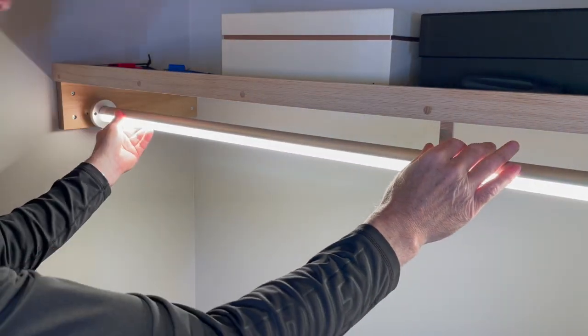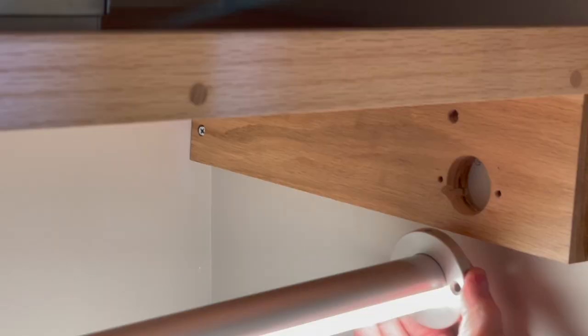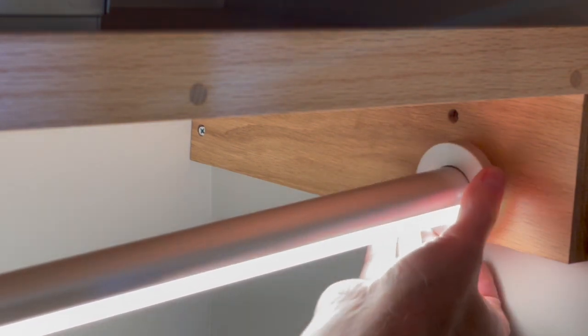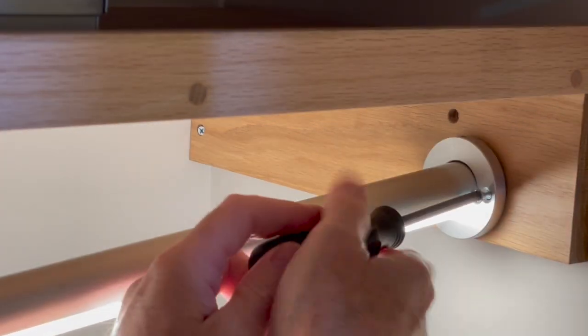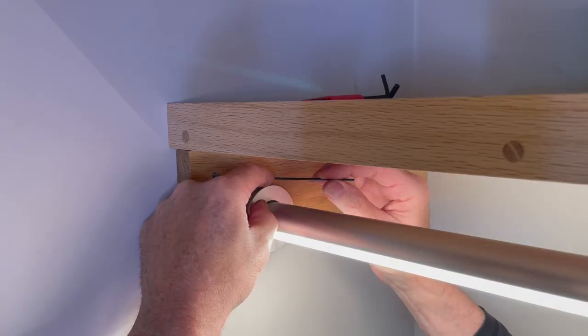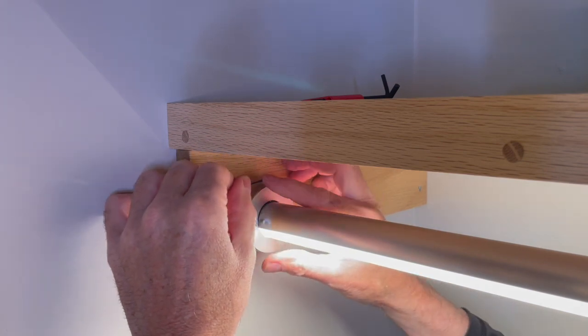Aside from some of the electrical work, I would rate this as a simple project, especially if you already have lights and a switch in your closet. In that case you could pull the 120 power from the switch and mount the LED driver inside the closet. Once the collars are screwed to the wall, a small allen nut secures the pole in place.